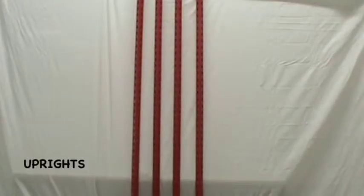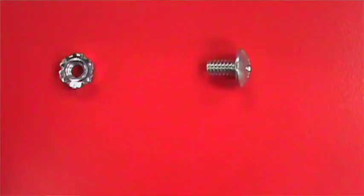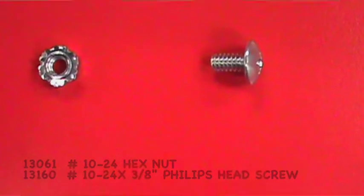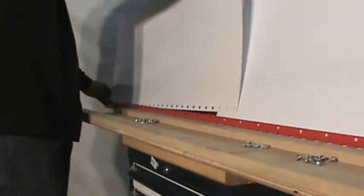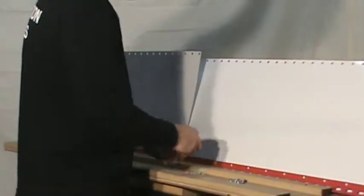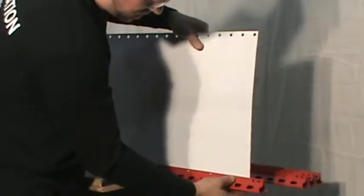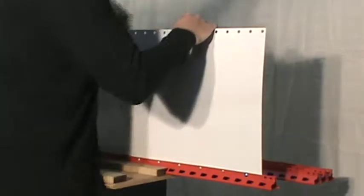Insert the end panels between the flanges of the v-grip uprights using the supplied hardware. The end panels will overlap in order to fit the height of the unit being assembled. Make the hardware finger tight — the bolts will be tightened when the unit is completely assembled.